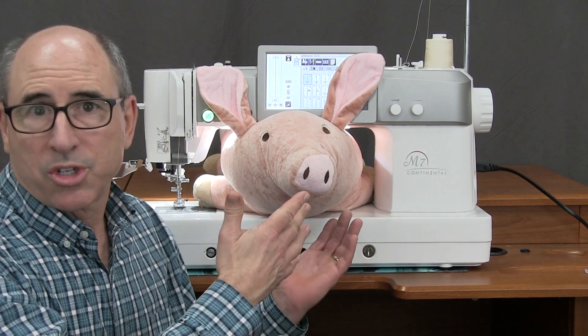Hi, Tim from Kingdom Sewing Center in Simi Valley. We're going to give you some infomercials — if you can't make it into the store all the time, we're here to give you a little demonstration on some sewing machines.